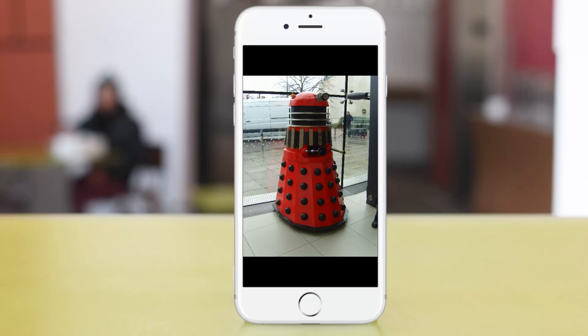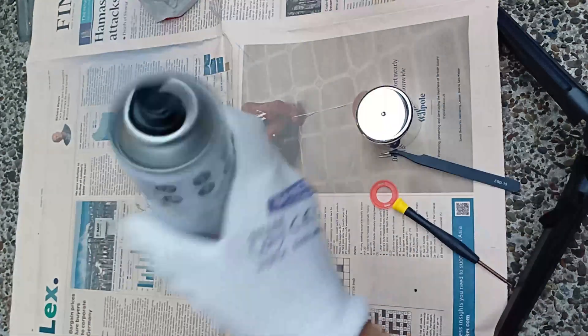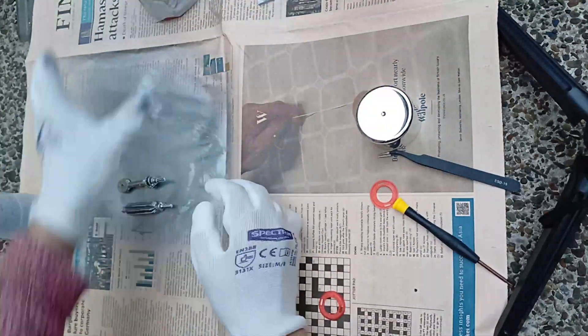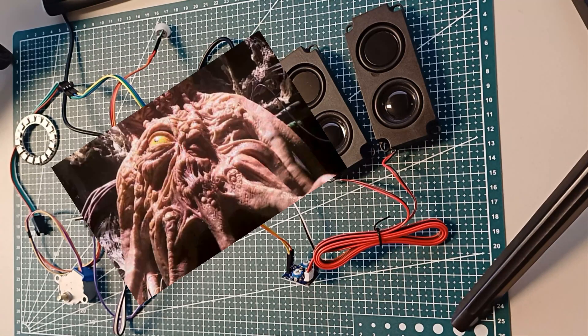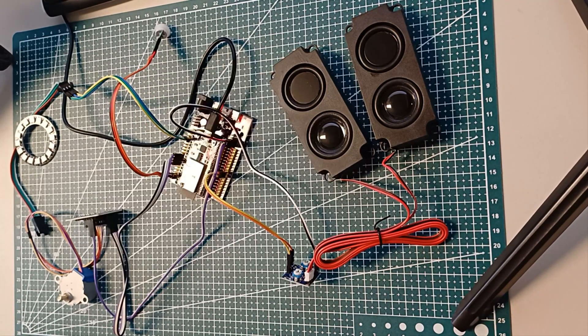I used red and black Esun ABS+ for printing most of the parts, with a few smaller parts printed in cold white ABS+. This is the design I used to reference the colors. Some parts are shown as metal there — I did not have a suitable color plastic, so I decided to spray paint those parts.